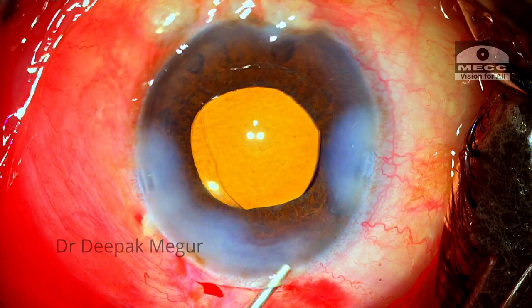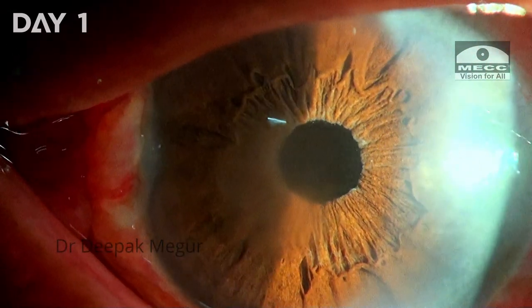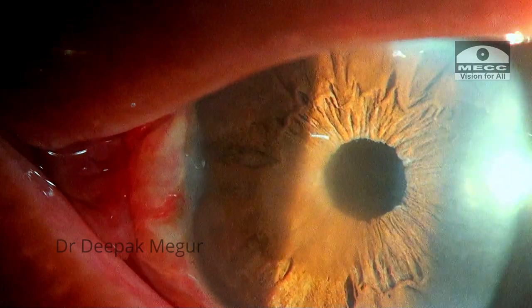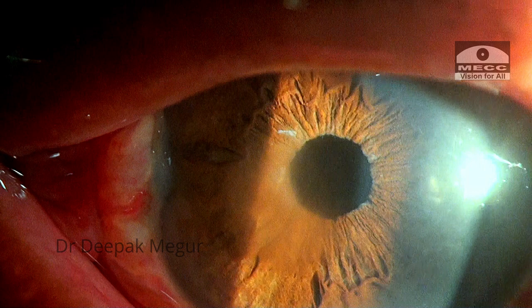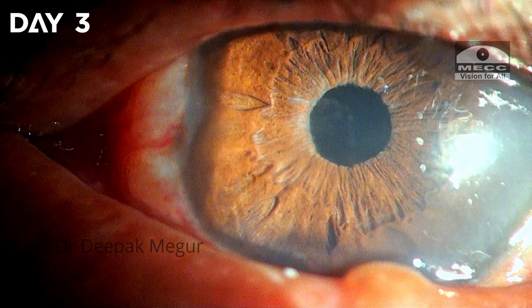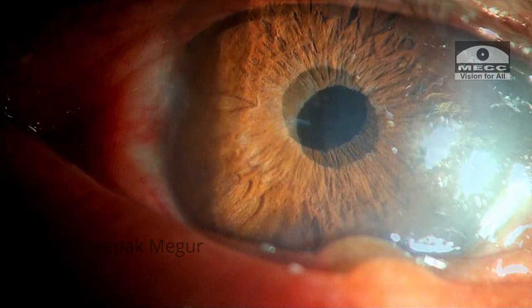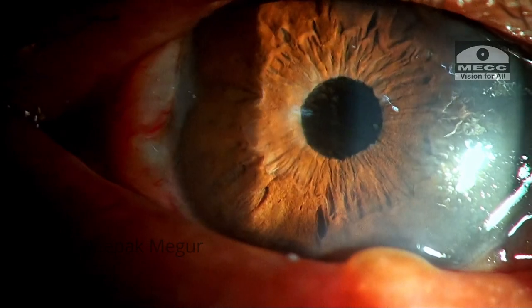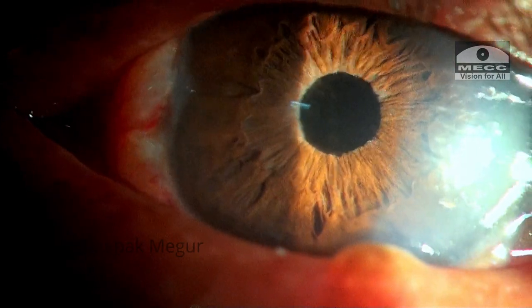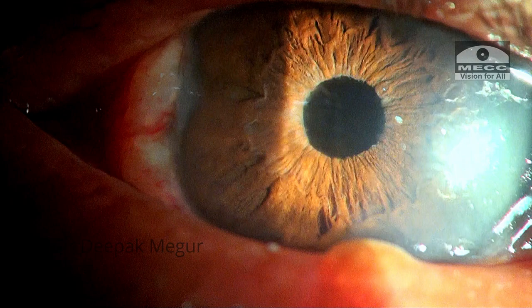On the first post-op day, there is some corneal edema and the pressure is 28 mmHg. Some retained OVD has probably caused this spike, which is to be expected in an eye with pseudo-exfoliation that already has a compromised outflow. With anti-glaucoma medications, the pressure comes down, the cornea clears, and the vision is significantly better. The patient continues to do well.